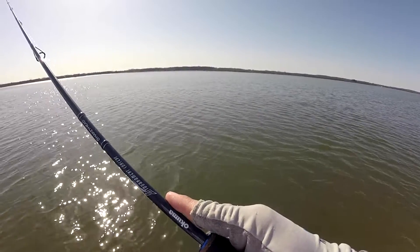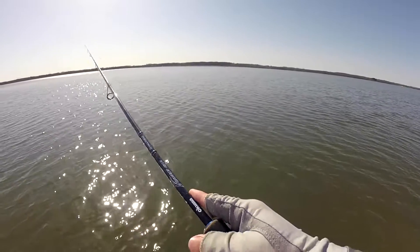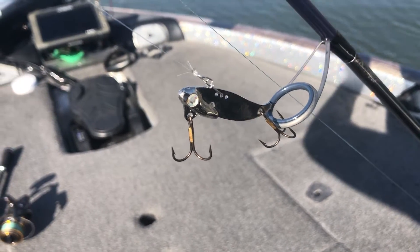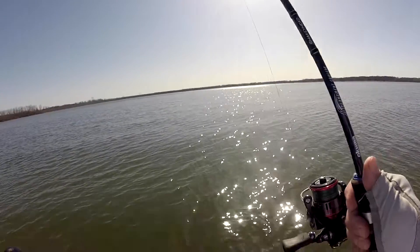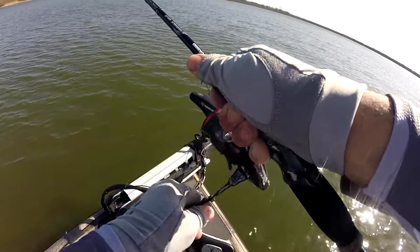So we finally made it back out on the water here in Ohio — the ice is finally off the ponds and lakes. The water temperature is still pretty cold, about 44-45 degrees today. I wanted to talk about a bait that I don't think gets a whole lot of credit, and that is the blade bait. It's honestly just kind of an ugly lure — literally a piece of metal with lead on it — but this is one of the best cold water baits for both largemouth and smallmouth.